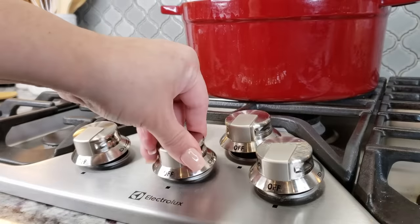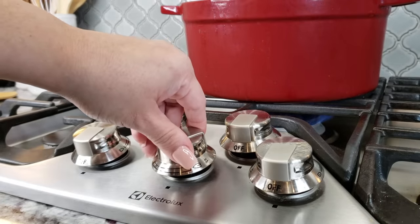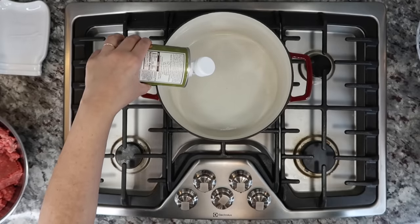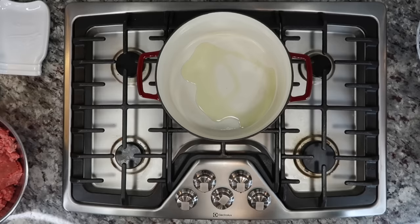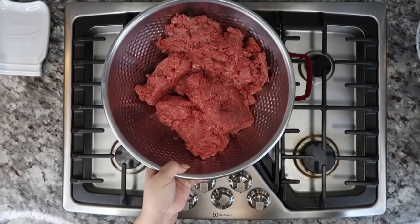To start, I'm going to preheat my pot. I'm using around a six quart pot for this. I'm going to preheat it and add around three tablespoons of oil. I'm using lean ground beef, so that's why I'm using three tablespoons of oil, but if you're using a higher fat ratio of beef then you might not need oil.